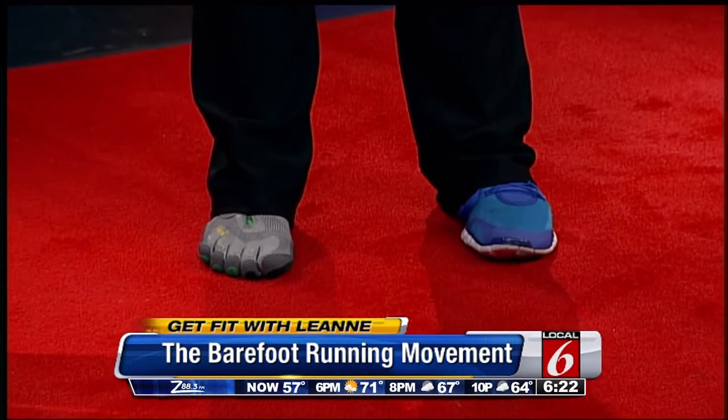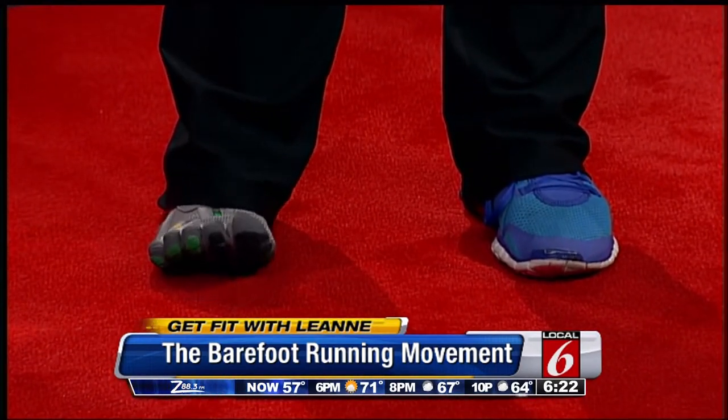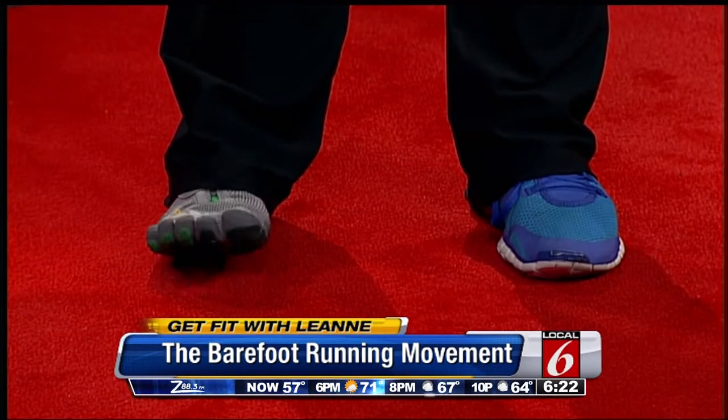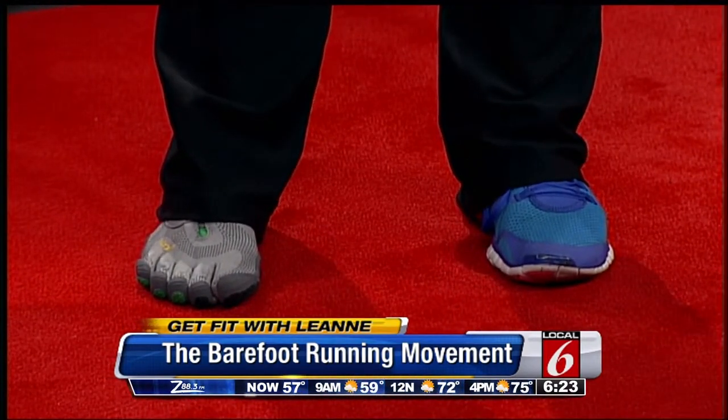It is this barefoot sensation and these shoes. If you'll notice, I look a little asymmetrical and I'm wearing two different shoes because I wanted to show you two different options if you wanted to participate. You can see all five of my toes — wiggle them, wiggle them. And then the other is those Nike Frees that I talked about a couple weeks ago on the air.